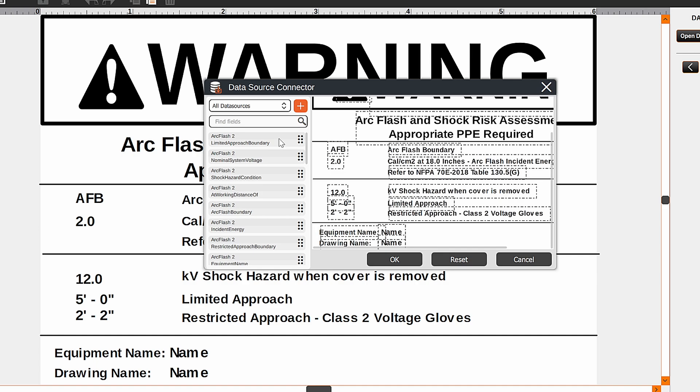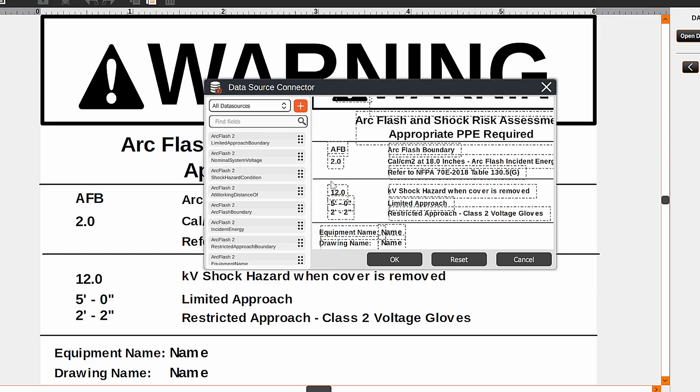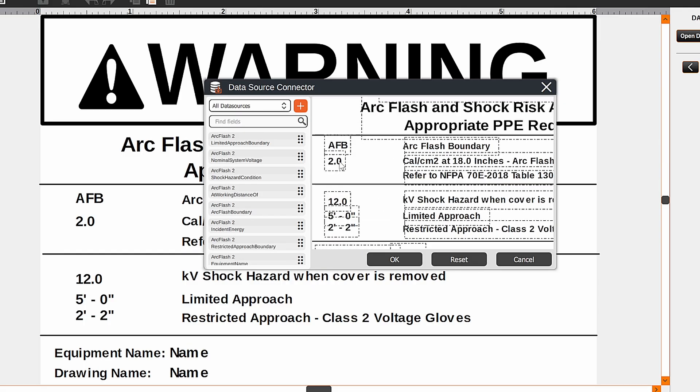For this example, we have our ArcFlash module database here. You can access this by clicking plus and adding an existing database. From here, you can zoom in and drag any information you would like to apply. For instance, ArcFlash boundary put right here.